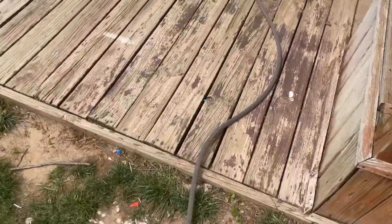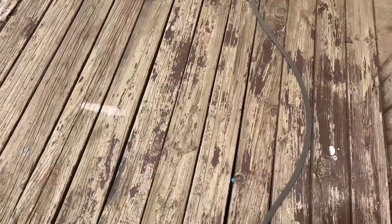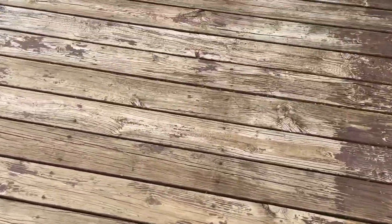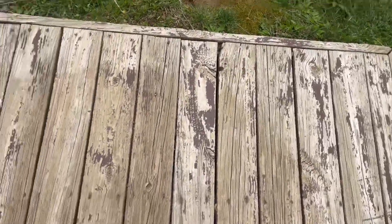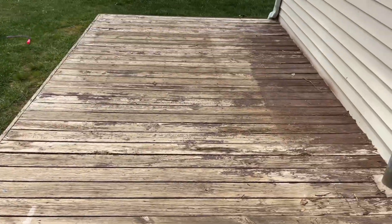Alright guys, today we're gonna do another wood video. We got an old old deck - probably 20 to 30 years old. It has a stain that was put on it and the stain's coming off, it looks like crap. You can tell the wood isn't in the best shape, but just to get an idea of how this stuff is gonna work, we're gonna wash it, we're gonna let it sit. What I'm gonna put on this is sodium hydroxide - I've seen some really good results with it. I want to sit back and take a picture of what this deck looks like now.